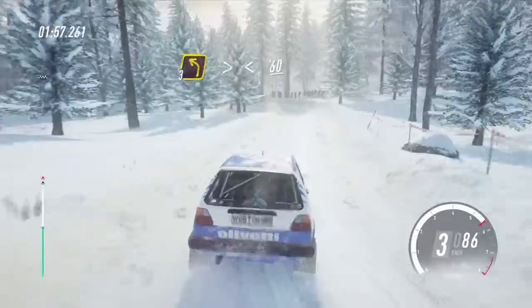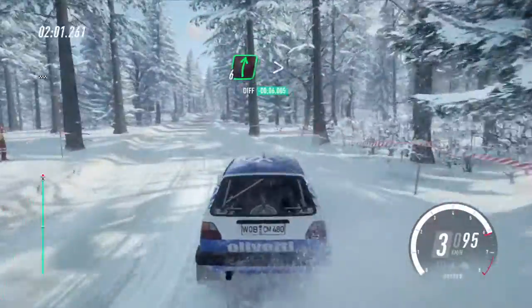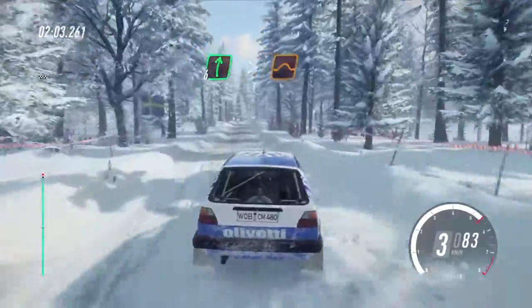Into 3 left long, tightens, opens, 60. Early 6 right, tightens of a crest, and jump, 60.